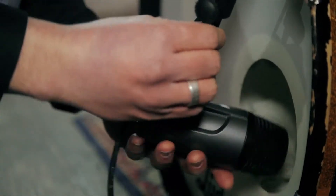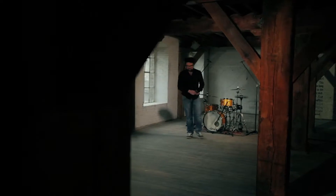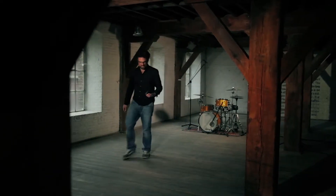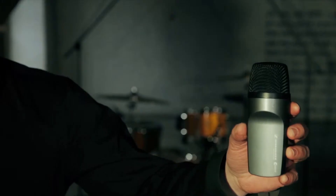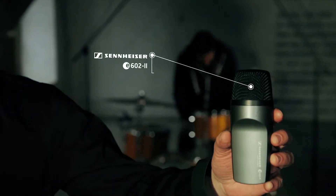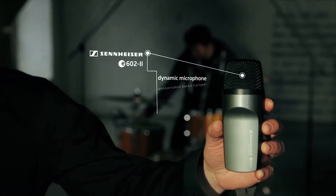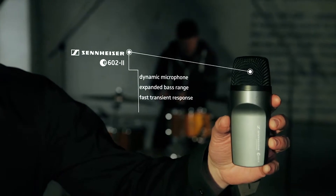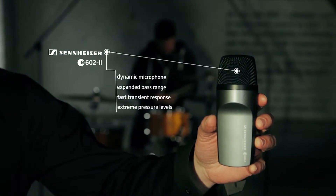Drummers, if you want to amplify your kick drum — you don't just want to hear the beat, you want to feel it as a foundation, as an anchor point to which the band comes home — then the Sennheiser E602 might be just right for you. It is a dynamic microphone with expanded bass range, a fast transient response, and it is designed for extreme sound pressure levels.